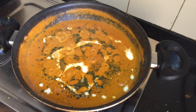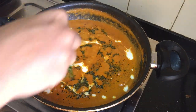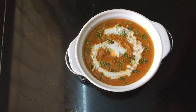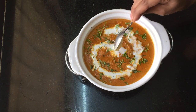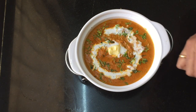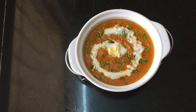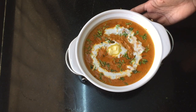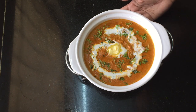I am going to serve this. I am going to serve in a serving dish and garnish with a little fresh cream. Serve a cup of butter chicken. Butter chicken with jeera rice, naan, or chapati is a great combination. Thanks for watching.